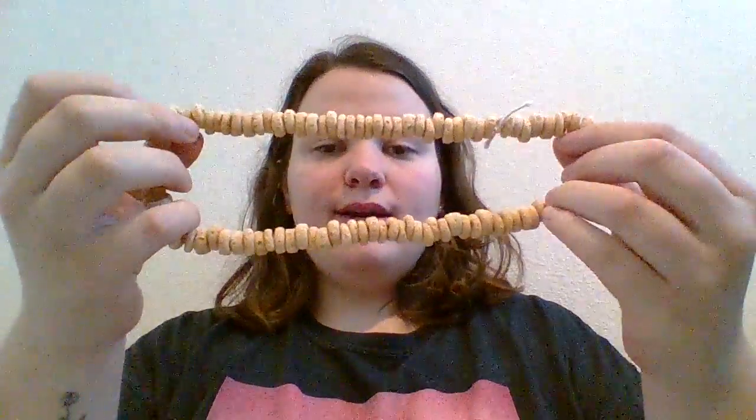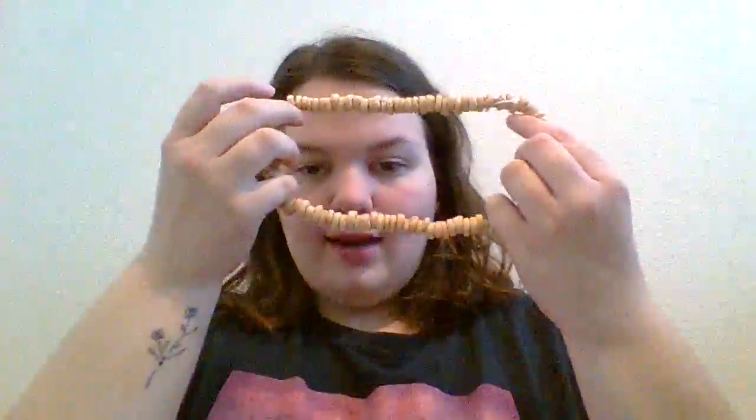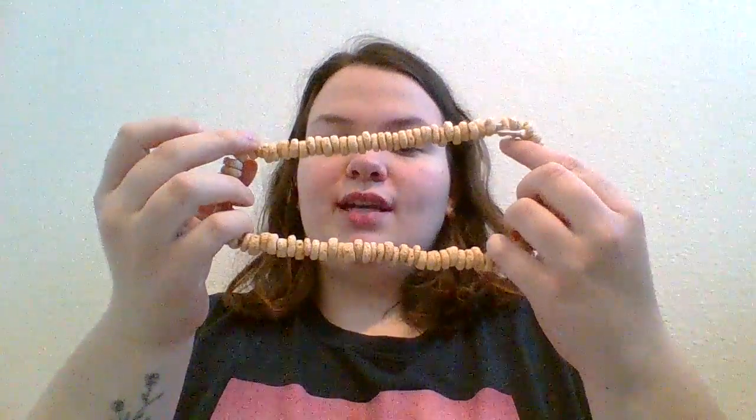Once you feel like they've understood, they can put their Cheerios on the necklace, and that's their activity for 100 days of school.